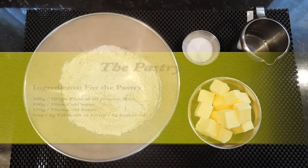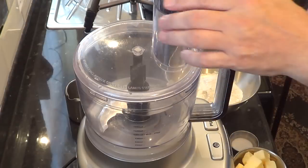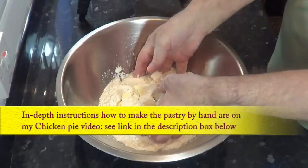Right, I'll get started on this recipe. The first part is to make the pastry. I'll be making enough pastry for both quiches. If you are only doing one, then just half the pastry ingredients. I'll be using this kitchen processor to do mine because it's the best way to make pastry. But if you want to make it by hand, check out my chicken and mushroom pie video — I'll leave a link in the description box below.